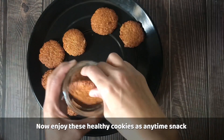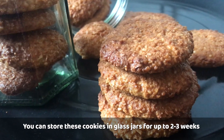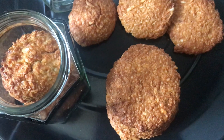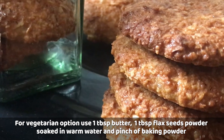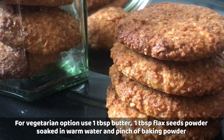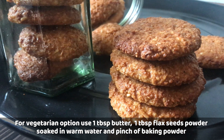Enjoy these cookies as a healthy any-time snack. You can store them for 3 to 4 weeks. For a vegetarian option — many people ask for an egg substitute — you can use 1 tablespoon butter combined with 1 tablespoon flaxseed powder soaked in water, or a pinch of baking powder, as a substitute for the egg.